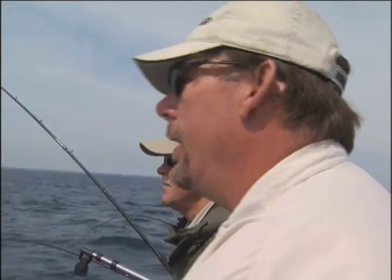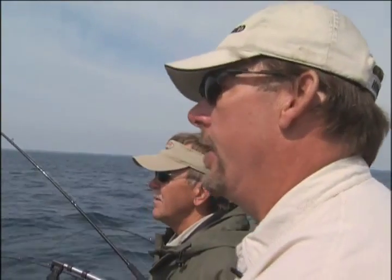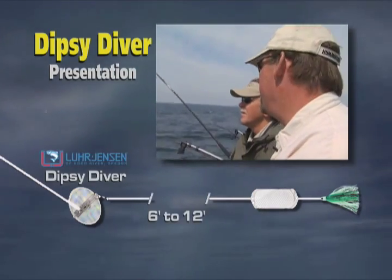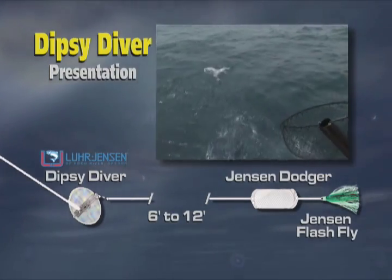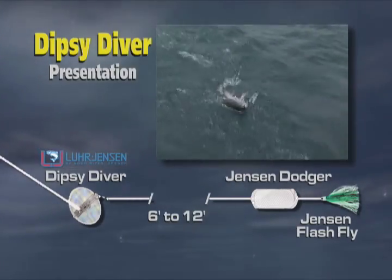In today's environment with the clear water, even Dipsy tactics have changed. It used to be in darker water we would use Dipsys with very short leaders behind them, because the Dipsy is a very turbulent presentation and we'd use it to call in fish. Nowadays, we use much longer leaders behind our Dipsy — 6, 8, 10, 12 feet behind the Dipsy — to give it a little more of a stealth presentation. It's really upped our catch with the clear water and the environmental changes we've had on the Great Lakes.